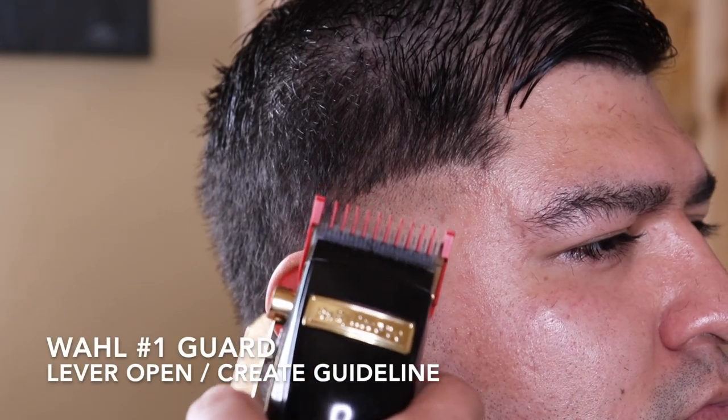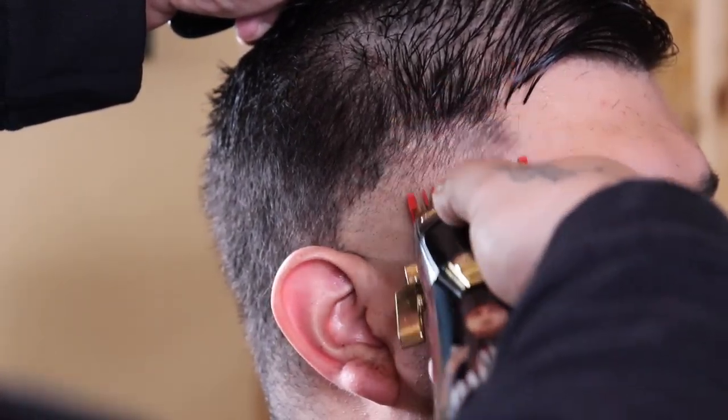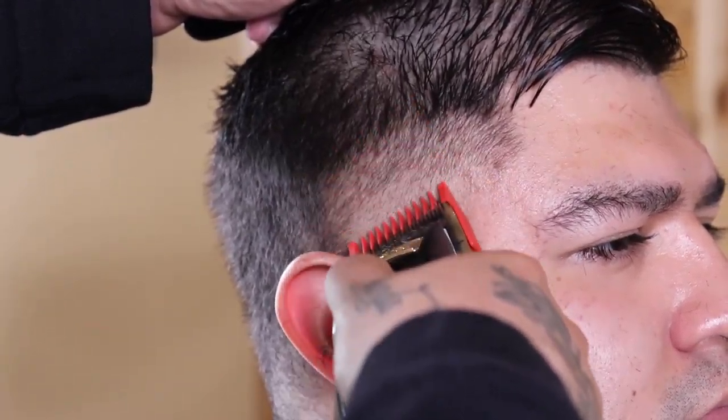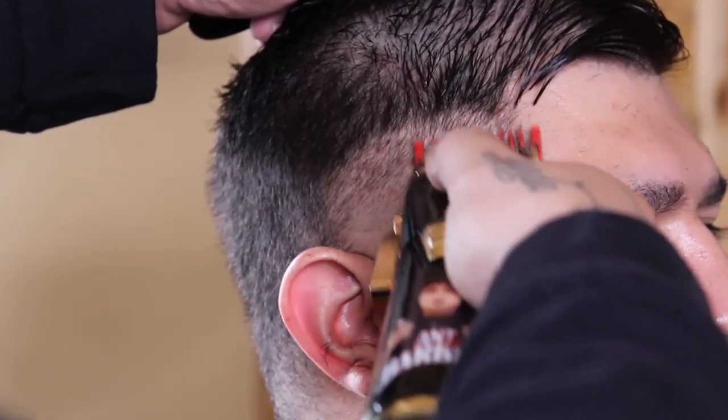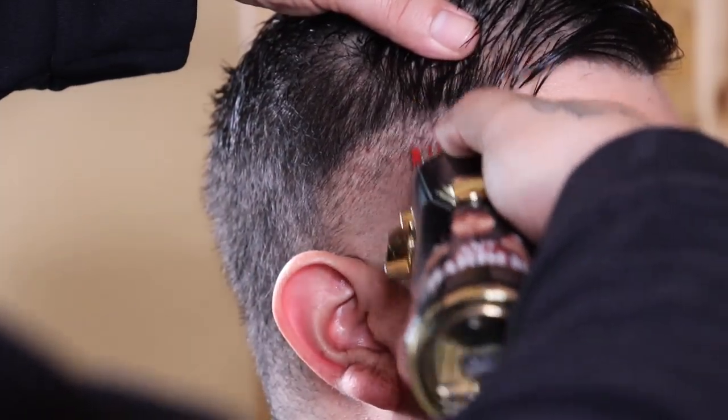So now that that's blended out, I'm going to come in with my number one guard with the lever fully open and I'm going to begin to set and create my next guideline. I am going to give myself the same amount of space that I gave myself with the previous guide, that way I keep everything consistent with this blend.